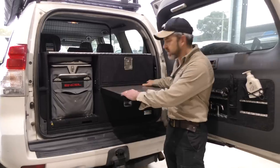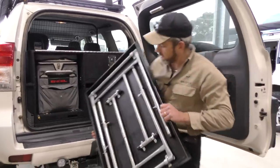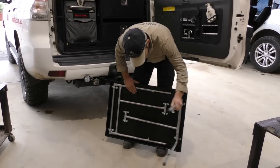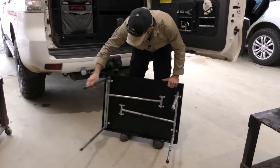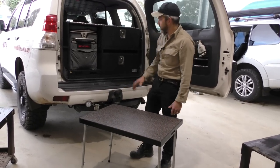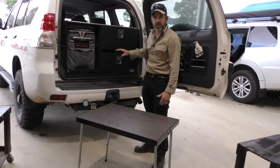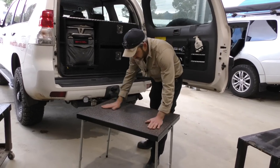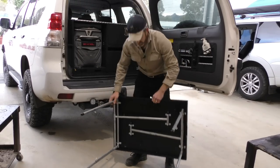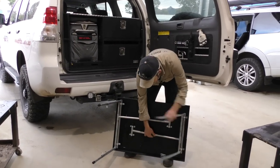The table can be used halfway out as a bench like this, or it comes out fully and there's a full set of legs under there. You just hinge the legs open — and there's your table. Nice and easy to set up, easy to access, easy to get out and put away when you need to. It's got a nice laminated top, solid 12 mil ply construction, fully galvanized master legs.